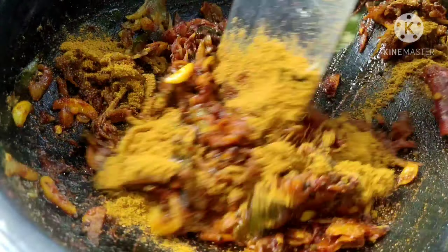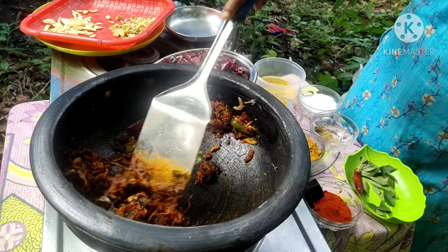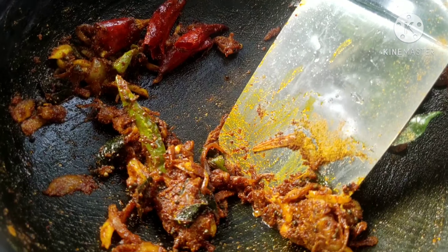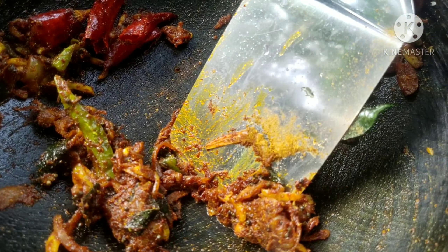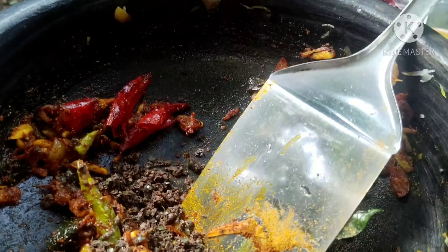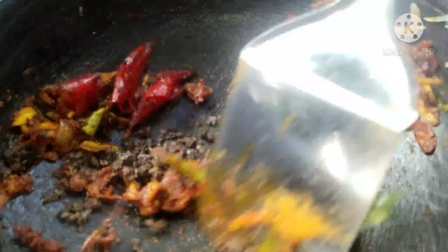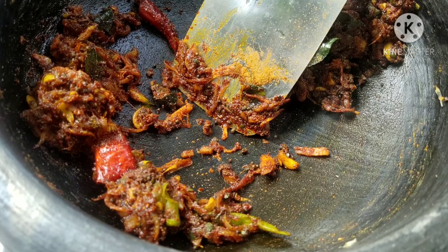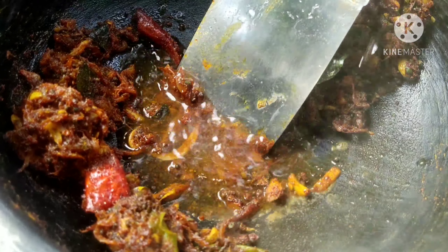We have made a bowl of potty items. We will have lots of potty. Put it in the bowl. Let's pour a little pot. A glass of water is a big bowl. I'm going to make a glass of water — if it's a little hot, I'll make a glass of water.